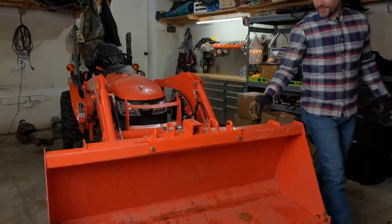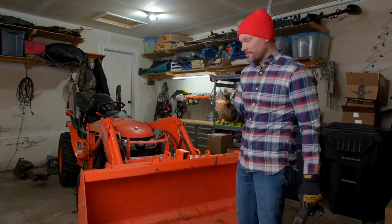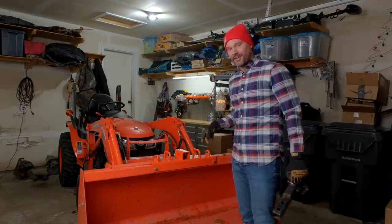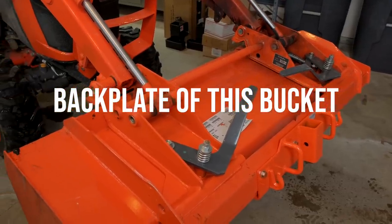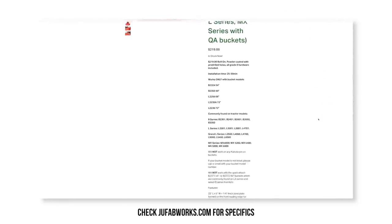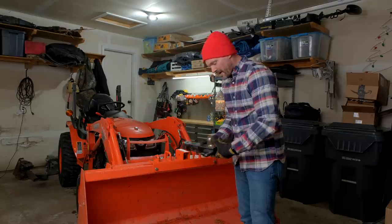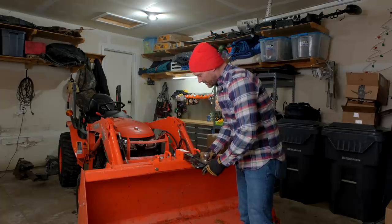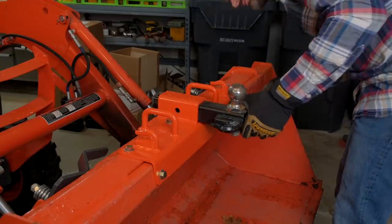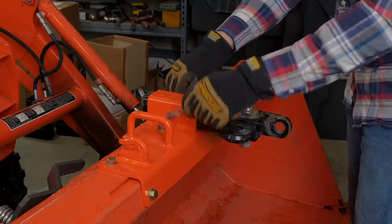This is JU Fabworks' new bucket bracket for the Kubota tractors. There are some caveats though — this won't work with the Kubota BX series, as they have a different back plate design. A lot of different series have different backing plates, but this will work with this style bucket on the Kubota B series, LX series, some of the L series, and maybe the MX. Jeff lists everything it'll work with on his website. It's a really cool bracket, Made in America — both U.S. steel and fabrication — supporting a local company in Southwest Michigan. Jeff was recently able to quit his job and give this a go full time, which is pretty awesome to see.